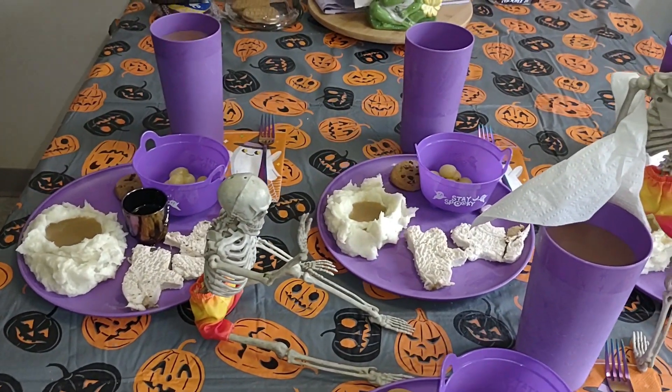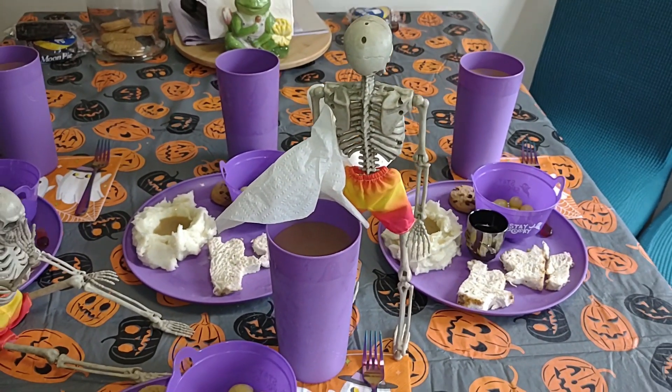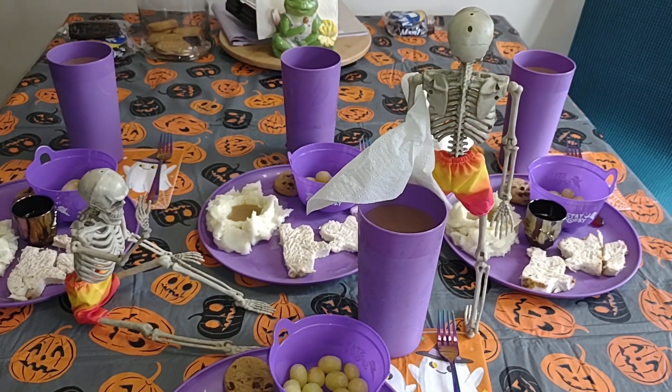And as you can see, the others are in the back. Some had gravy — I chose not to. And you can see the skeleton brother is here.